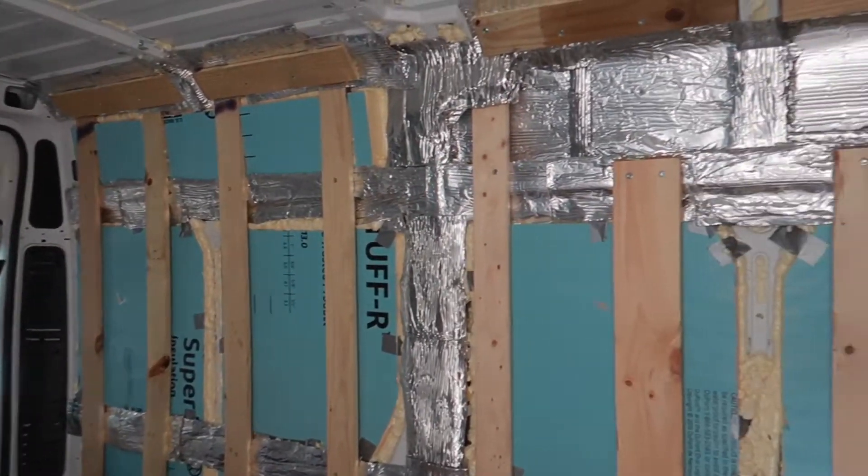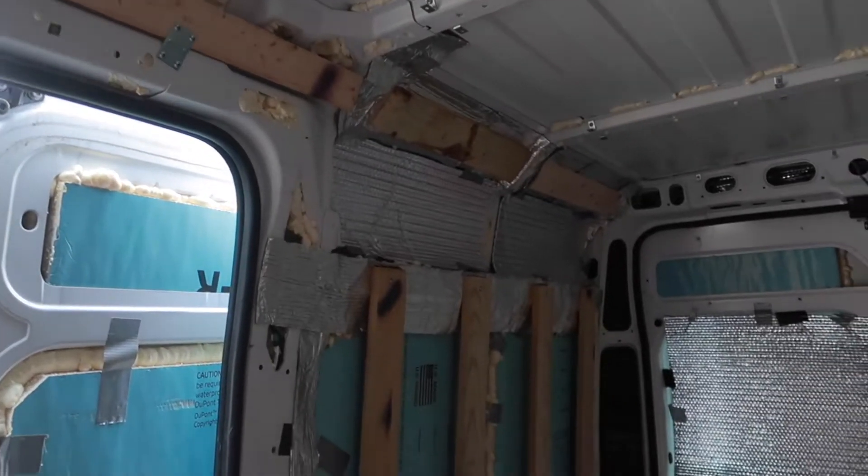Welcome back to the Promaster build, and welcome to solar day! We finally have gotten in all of our shipments and are ready to attach our solar panels to the roof. This has been kind of holding up finishing our insulation and everything, so we're really excited to tackle this project today. Josh just finished up the framing inside the van on the walls, so we have all of our walls framed out on this side as well.